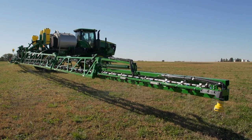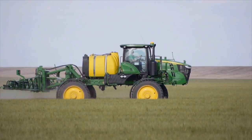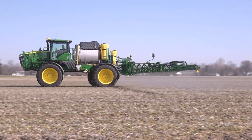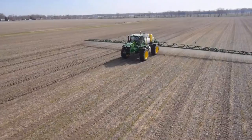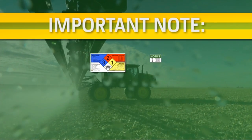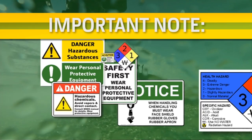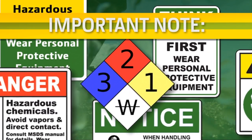A clean solution system is imperative for correct machine usage and application. Performing a good system rinse can help avoid chemical crop damage and will also help extend the life of many components on the machine. We hope this short video was helpful — please use the feedback loop for additional comments and suggestions. Always read and follow all safety and use information in the machine's operator's manual, chemical labels, and MSDS sheets, and always follow all local, state, and federal regulations dealing with handling and disposal of chemicals and chemical residue.